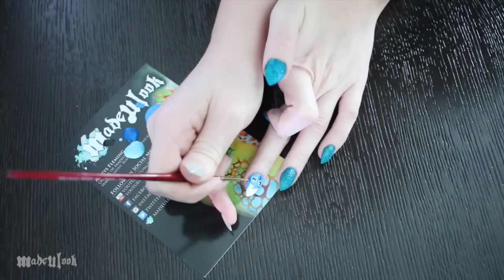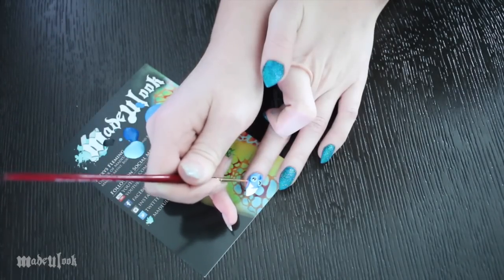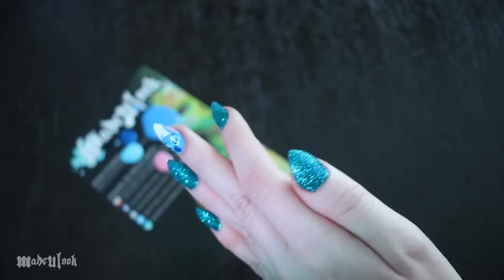For the inside of his ears, I'm using light pink acrylic paint and just painting in the inside of his ears. Once you're done with that, it should pretty much look like this.